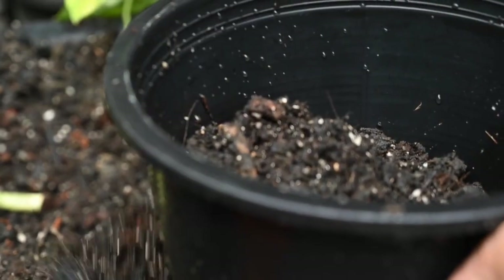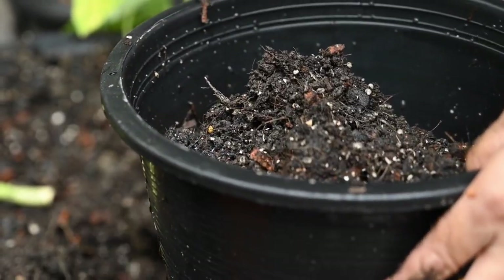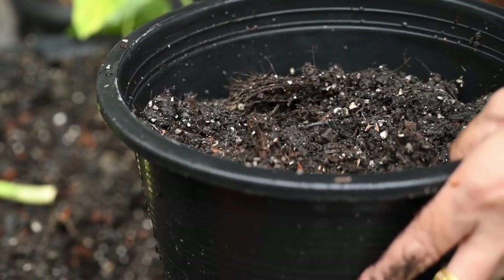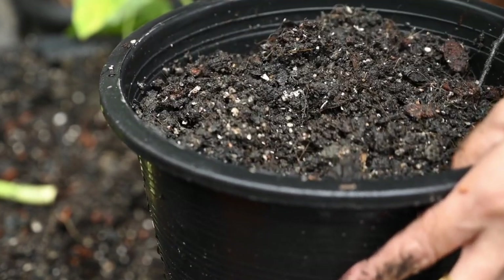For the best growth, use a premium potting mix instead of garden soil. You can also add water-holding crystals to prevent the mix from drying out too quickly. Feed your potted hydrangea twice a year with a slow-release fertiliser to provide ongoing nutrients.